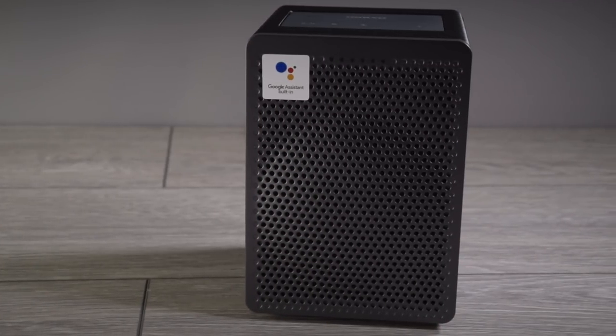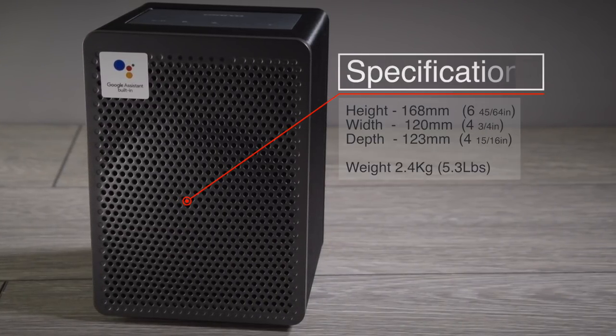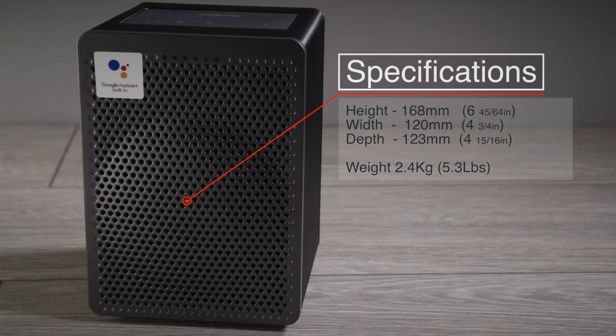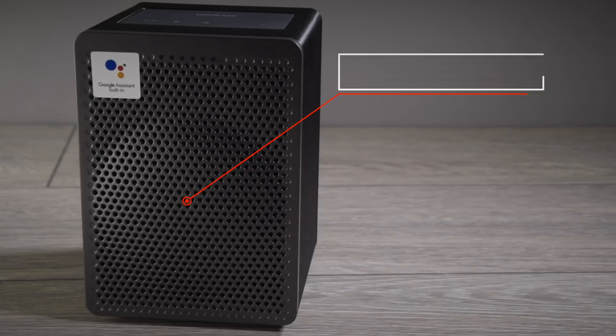Now for a few more specifications. The outside dimensions of the G3 are 168mm tall, 120mm wide, and 123mm deep, and it only weighs 2.4kg.